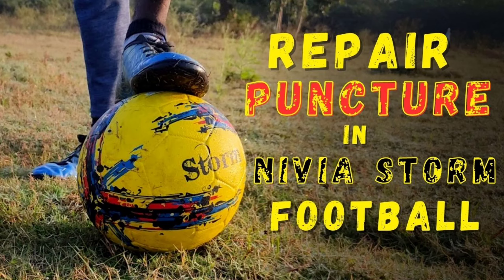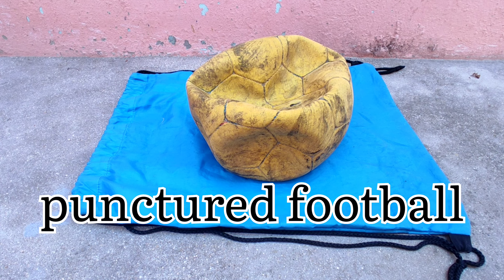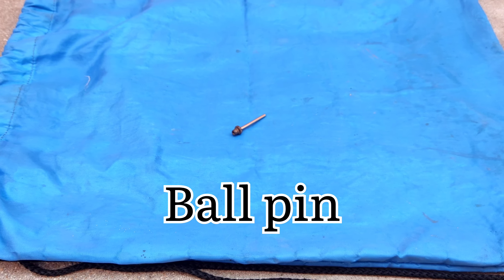How to repair a punctured football. Materials required: a punctured football, an egg, a syringe, and a ball pin.